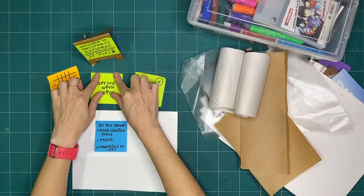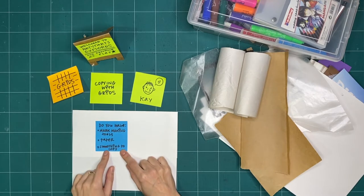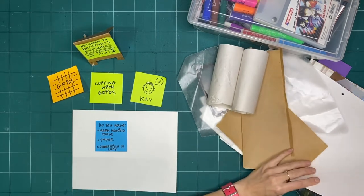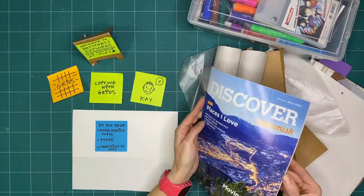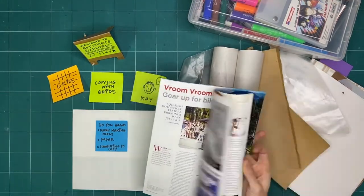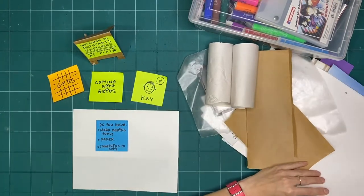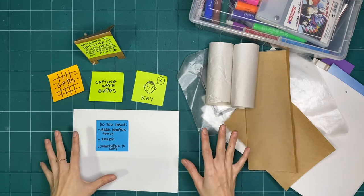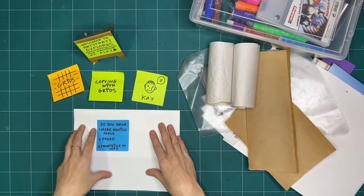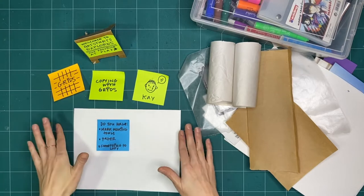Lastly, because we're going to be using grids to copy, do you have something to copy? That could be a favorite book, a magazine with a picture you want to practice copying, a picture of yourself — it could be anything. And remember, when we're exploring for ArtStarts Explores, nothing is for keeps.